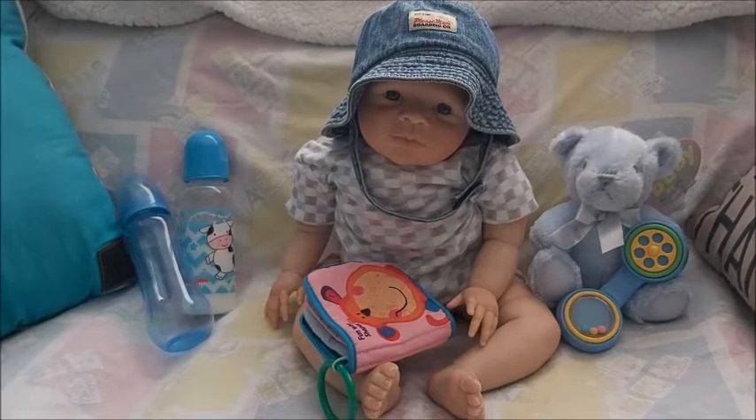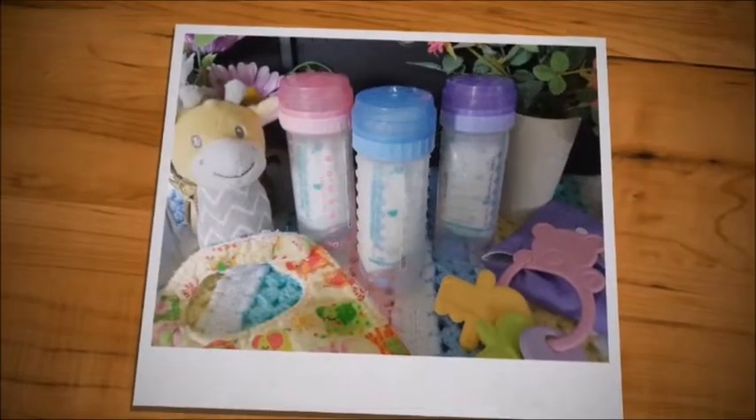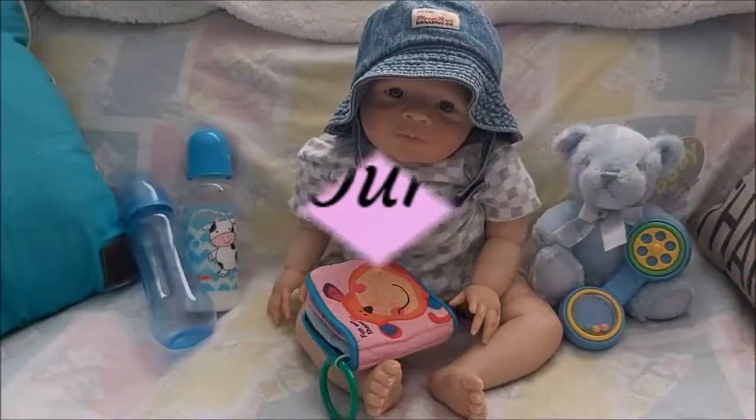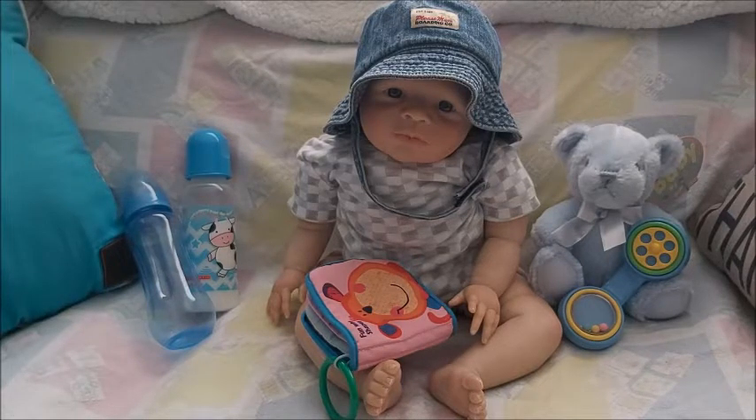Oh my goodness, look how cute he is! Hey guys, welcome to my channel. This is Brenda from my WeeWeeBurnsCatel, and here I have one of my older reborns from back in 2015. He is Nicholas Kitt by Pat Moulton, and I named him Nicholas — he looks like a cutie Nicholas.